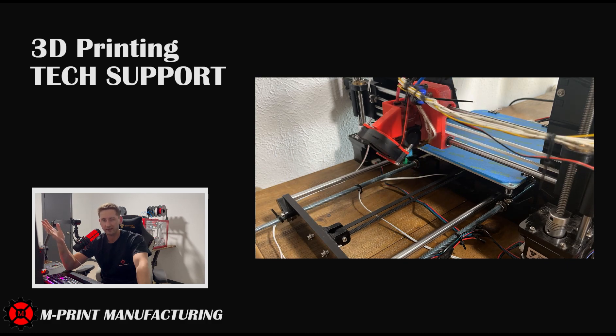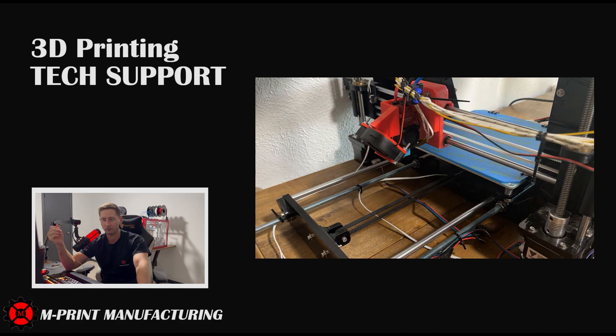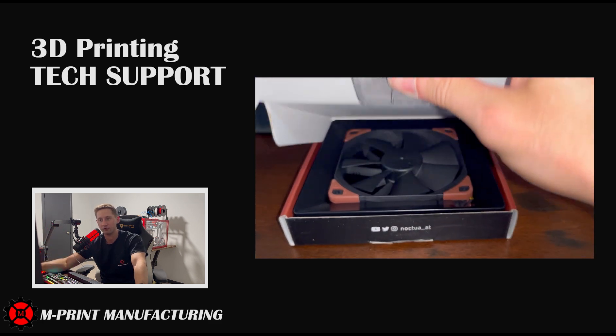So why would your stepper driver burn out? There are two ways this could happen. The first is you need to check the V-reference running across your potentiometer. Depending on your stepper driver, there are formulas to calculate what your voltage reference should be. For the TMC 2208, the formula is: V-reference equals your current times 2.5 volts, divided by 1.77 amps. This formula is specific to the 2208.